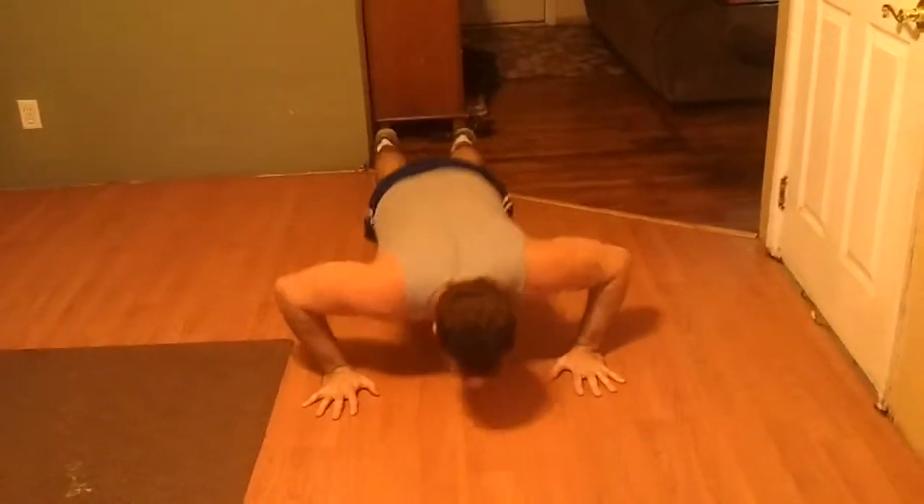We're gonna go for my second set — took like a 30-second, maybe a minute break there. The phone kind of ran out of memory so I'm starting over. Here we go — one, two, three, four, five.